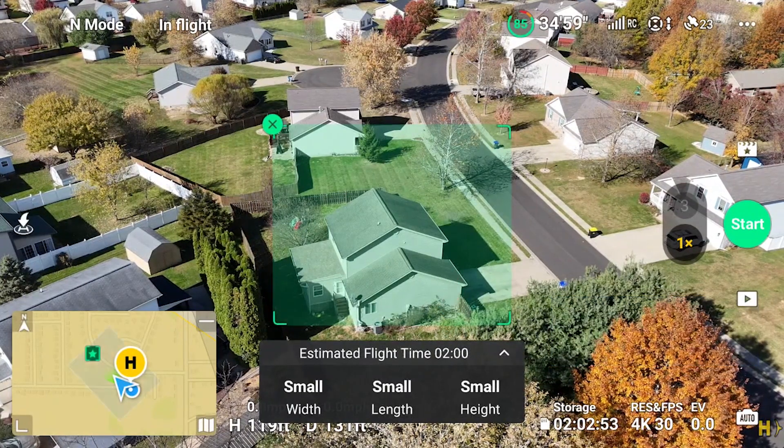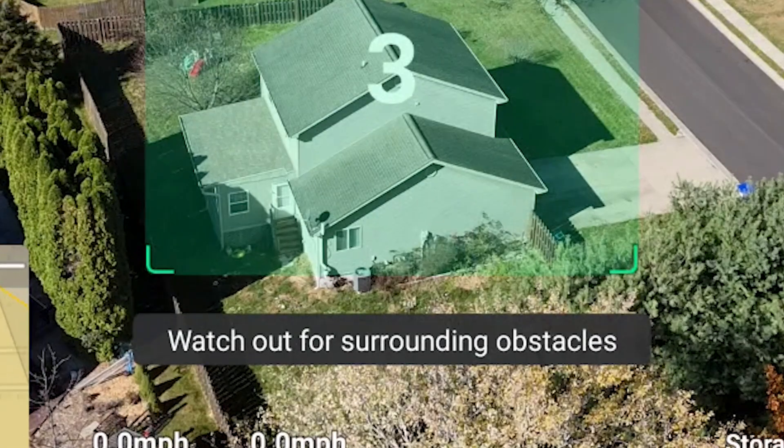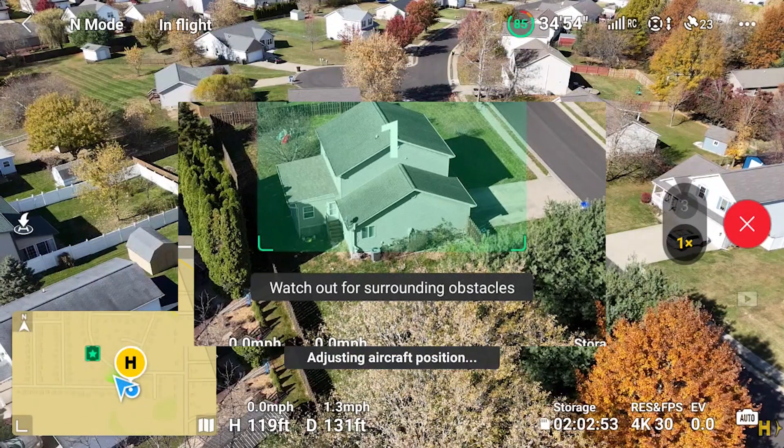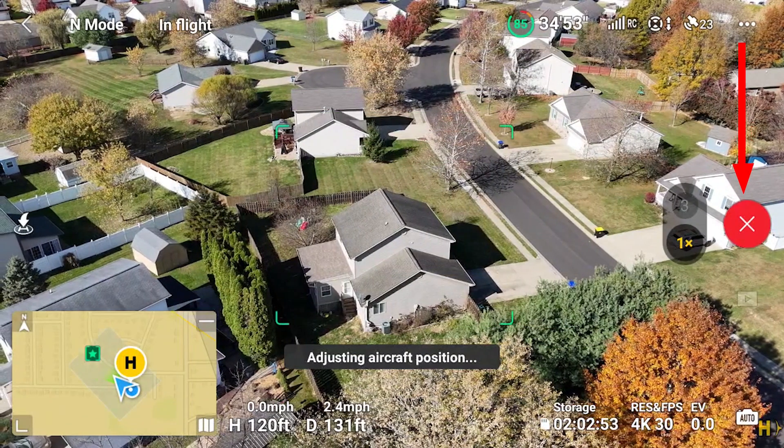Tap the green start button and notice we are warned to watch out for surrounding obstacles. If you need to abort the Master Shots flight, simply raise your altitude or stop by tapping the red X.